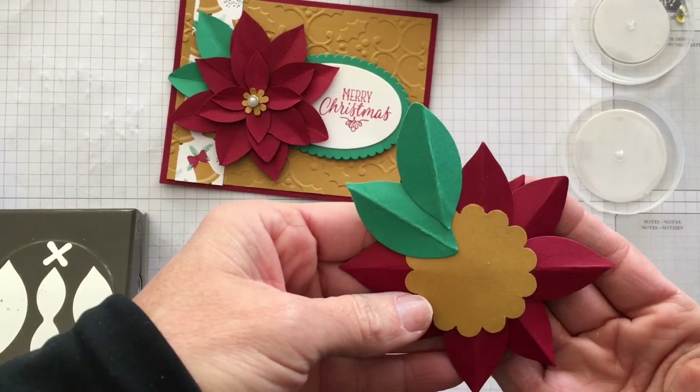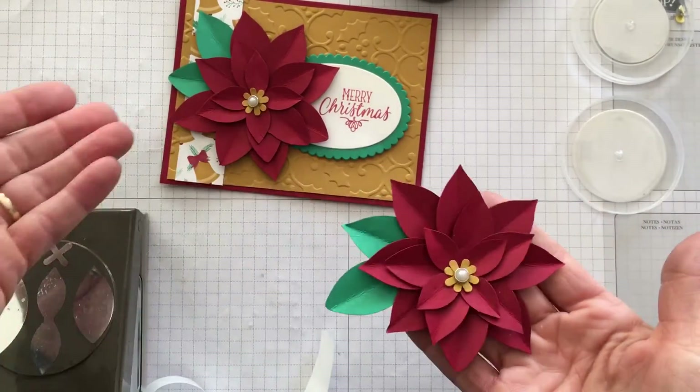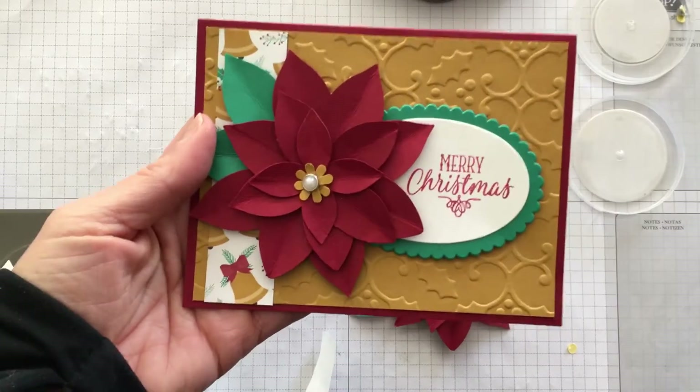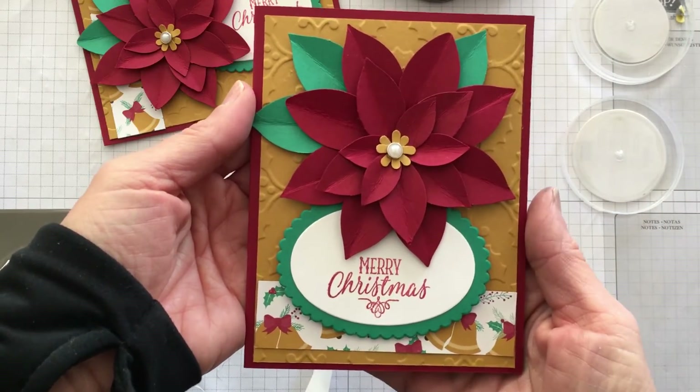There's the back so you can just see how I did it — you have the little base there, which makes it much easier to handle and maneuver around. I use the glue dots because I love glue dots. Here's your finished product, and I also made one just to show you in the vertical — happy holidays!